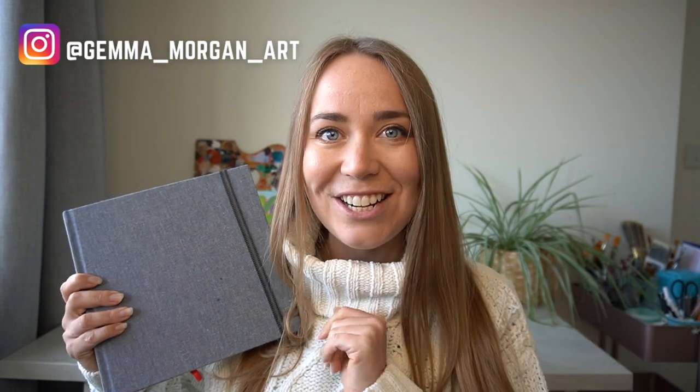Hello everybody and welcome back to my channel. In today's video I have got my sketchbook and I'm going to fill it with lots of ideas for autumn and fall, so let's get straight into it.